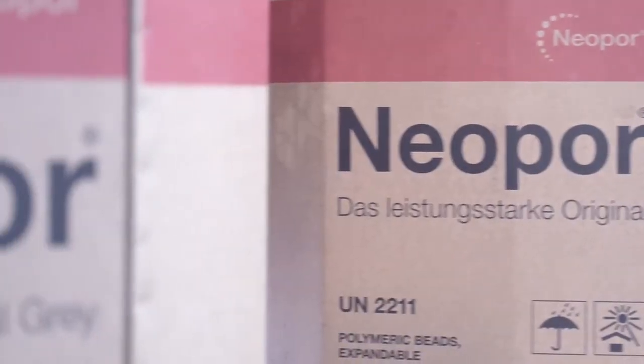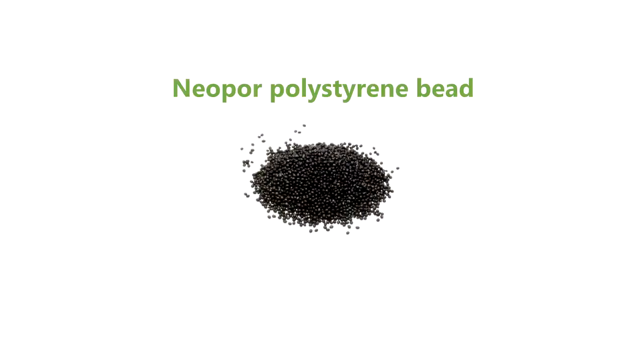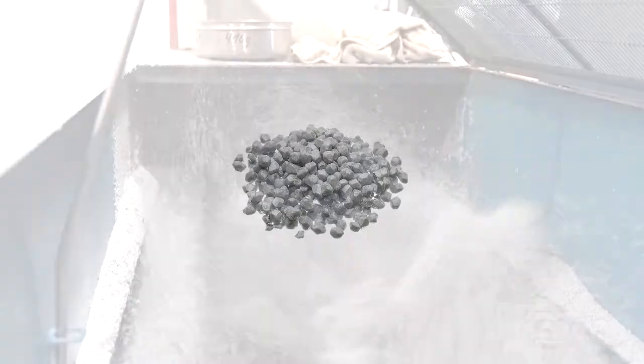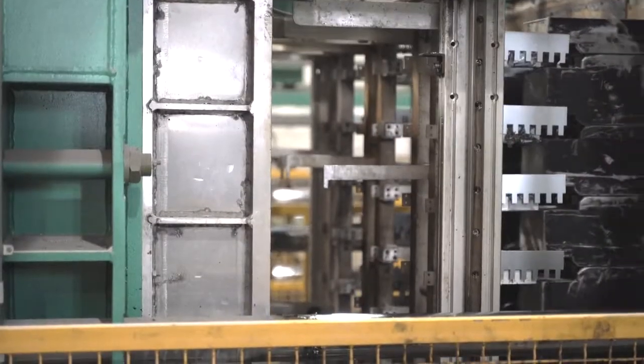The manufacturing process begins with neopore polystyrene bead. Using steam, the EPS bead is expanded to 10 times its original size. This highly insulated material is injected into a mould to create the block form.